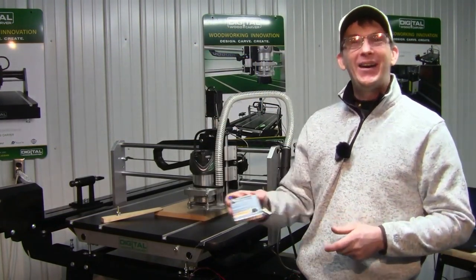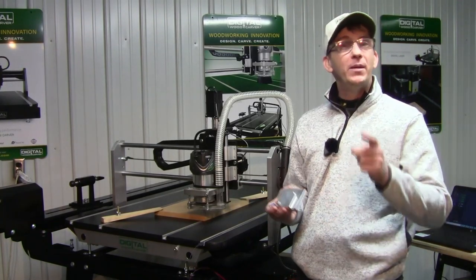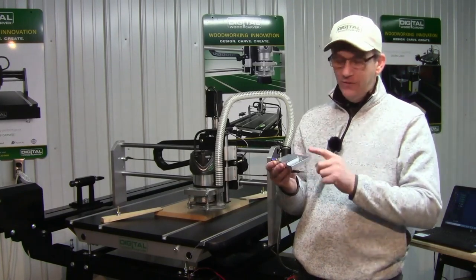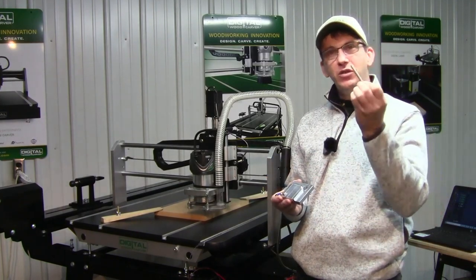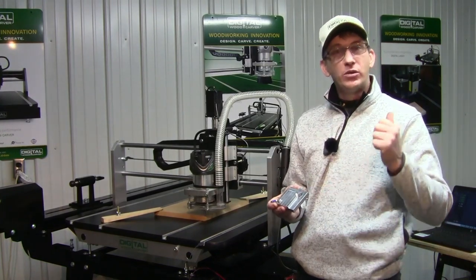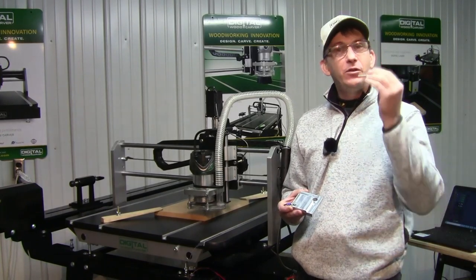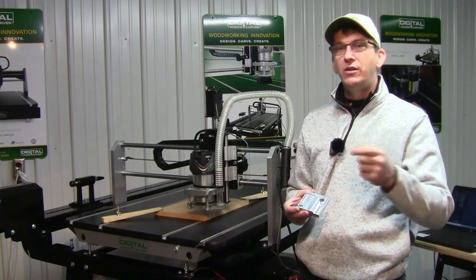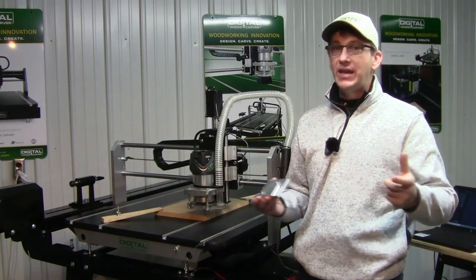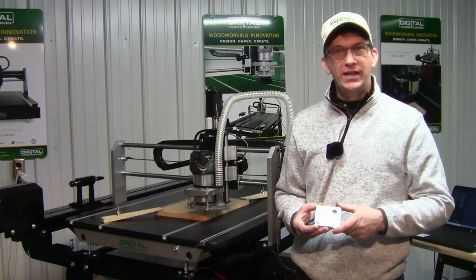That wraps up how to use your DWC quick set zeroing tool. Remember, we always touch off on the widest diameter of the bit. If you can't get that wide diameter down for the touch off area, substitute it with the touch pin that came with the DWC quick set. The tools are integrated into the PlanetCNC TNG motion controller software. If the diameter of your bit is wider than any of the pre-programmed functions — eighth inch, three sixteenths, quarter, and half — then use the tool size function.